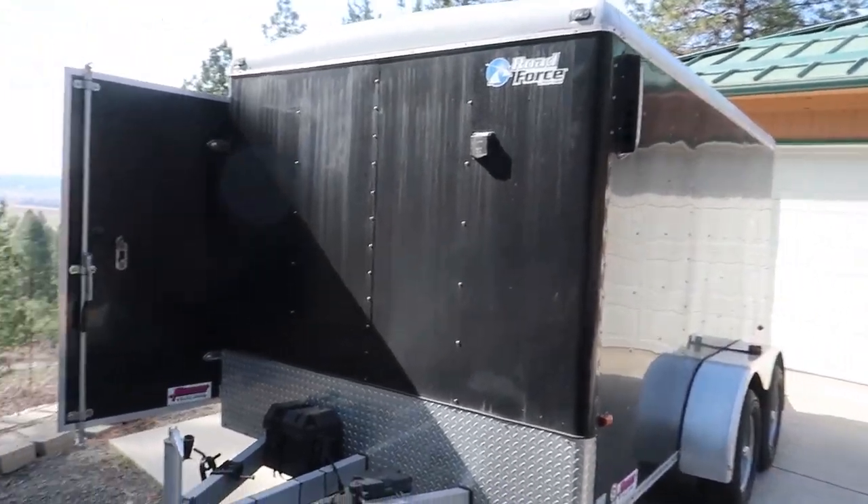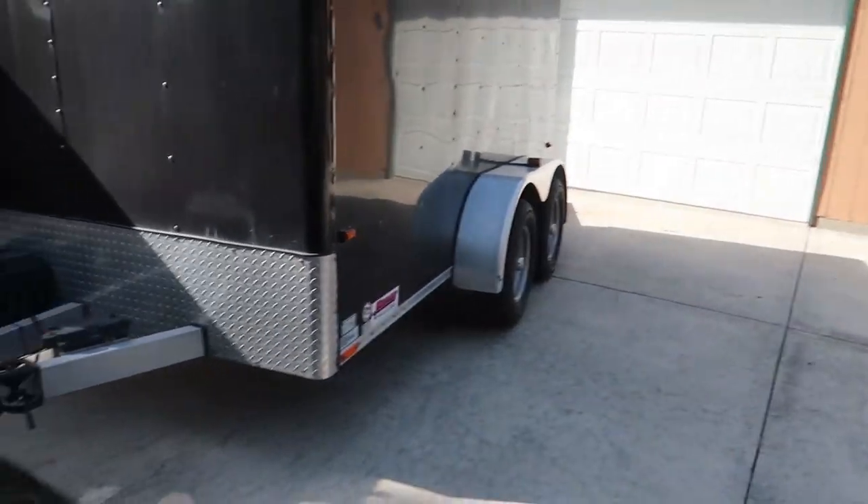Hey folks, welcome back to the channel. Behind me here is my little 7x12 black box cargo trailer. I kind of nicknamed it the black box, but let's take a look at it.